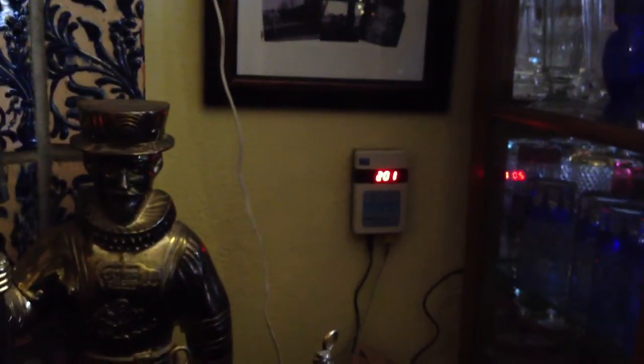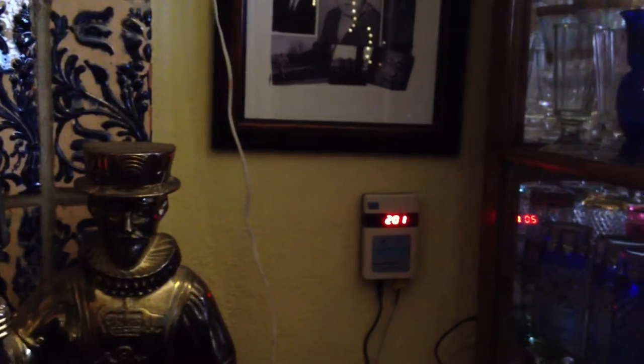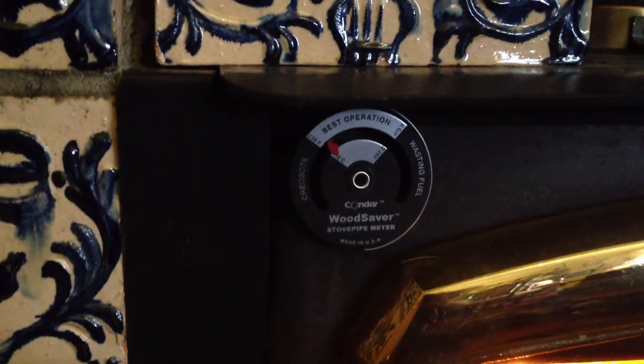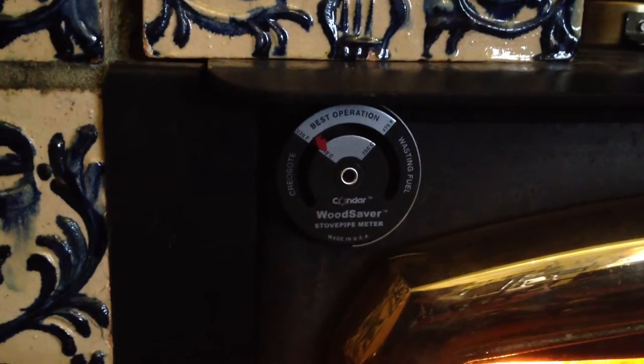That's my take on it anyway. Now, this is important to have something like this on an insert, because you don't know when you're over firing, and you can over fire a lot quicker than this will show.